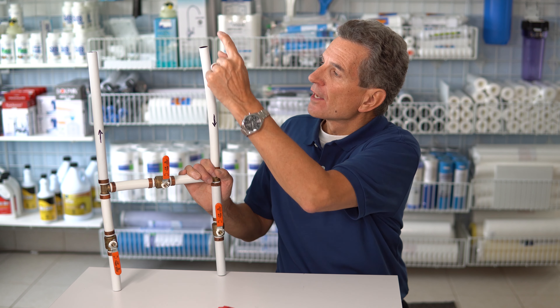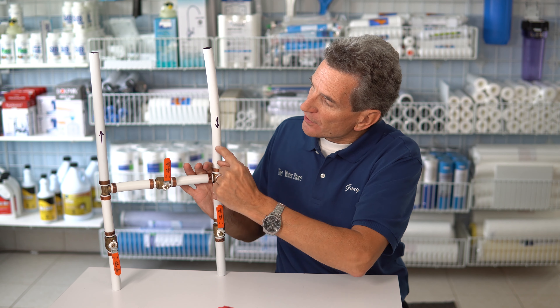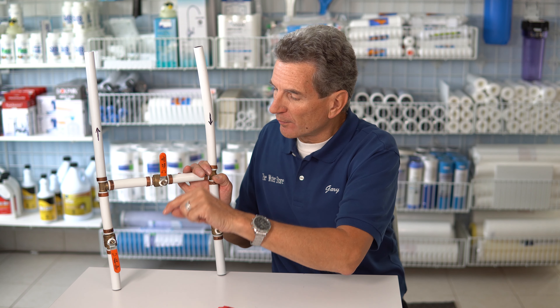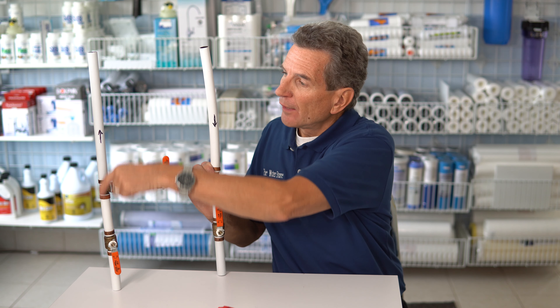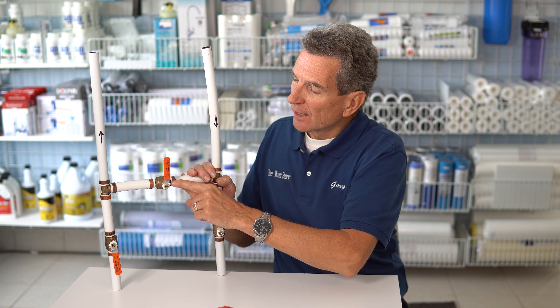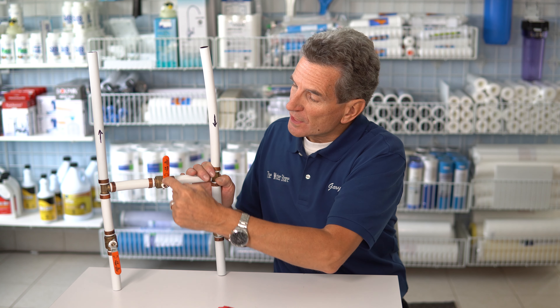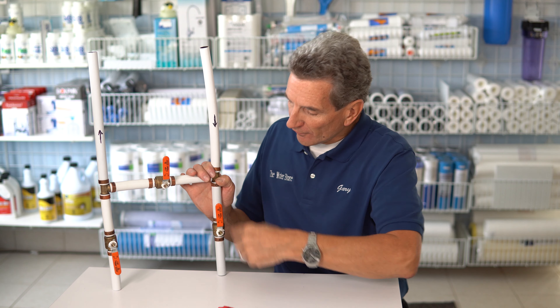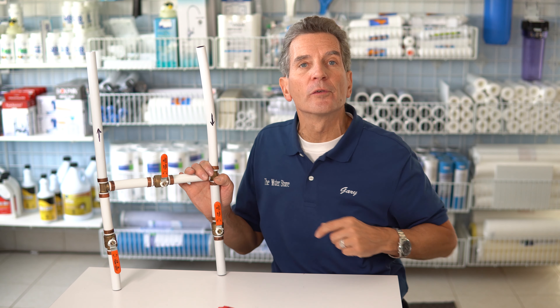So this is how they work. This is the water line coming in — you can see by the arrow here the water flows through here, down into the water softener or whatever other piece of equipment we want to temporarily bypass, and then it continues on through here. This valve here is closed — you can see by the direction of the valve — and that way the water flows down through the water softener and back out.